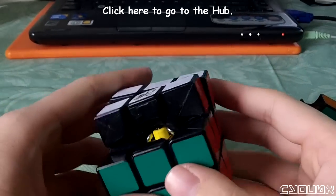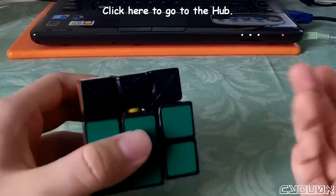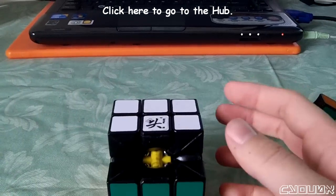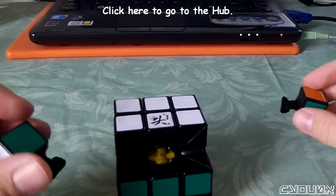Those are all the mods that I did on this cube and in that order. The other independent mod is to change the stickers — obviously that will not affect any of the hardware. So stickers are just another thing to consider, but that's definitely an independent mod.